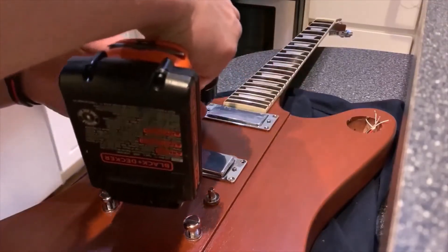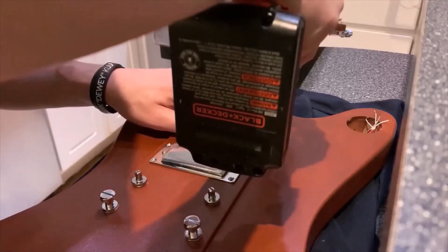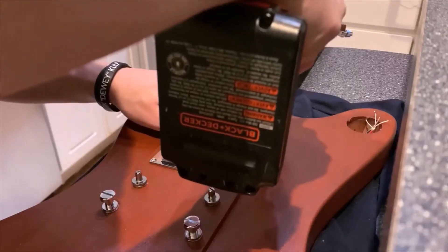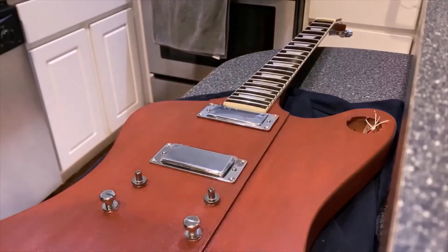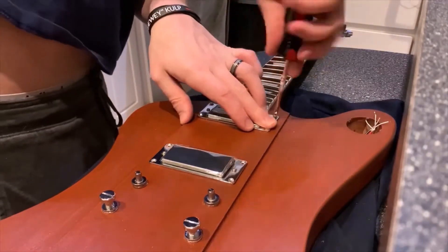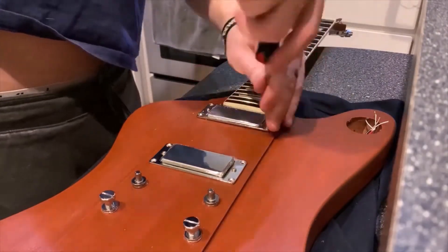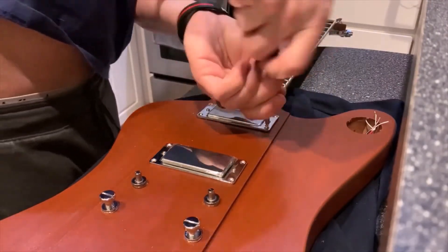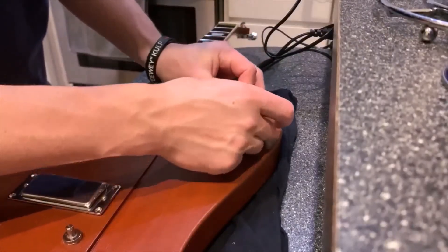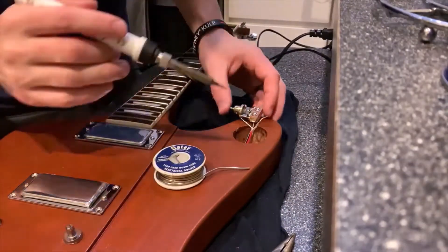Installing a couple of screws in the pickup just to keep it from falling out while moving the guitar around with the wiring. Now going to solder on the three-way switch.